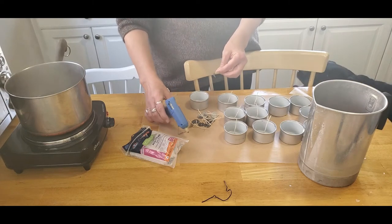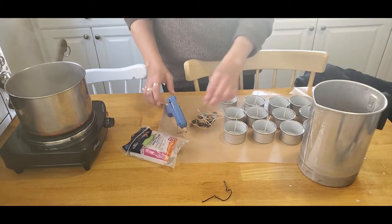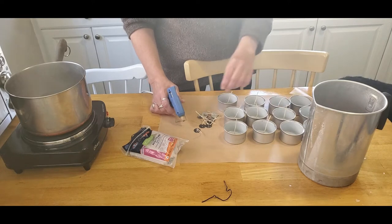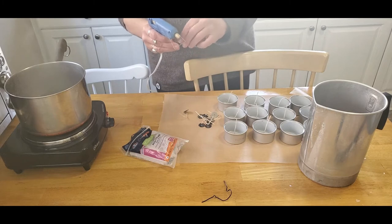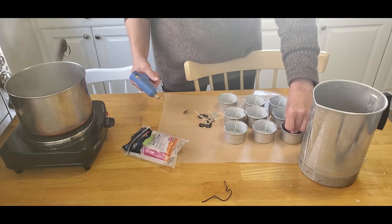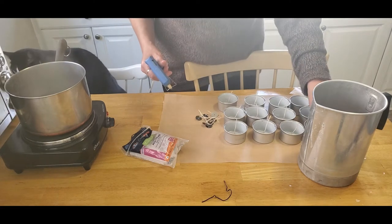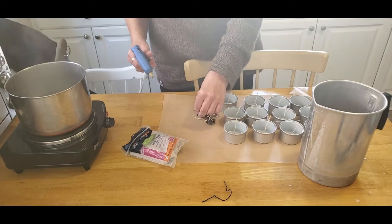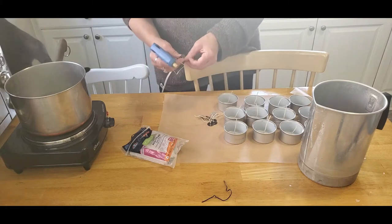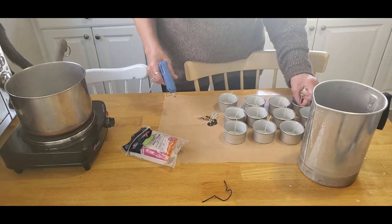I've had these wicks in my supplies forever. I looked up my favorite candle supply company and it's no longer in business, but you can get wicks like this at a lot of different places online or at your local craft store. They often come with a double-sided tape sticky tab to hold them in the bottom of the candle, but these didn't come with those, so I'm just going to hot glue the tabs on the bottom of these cans.